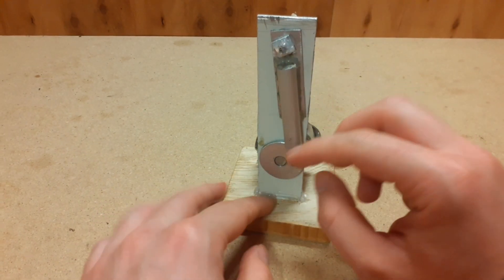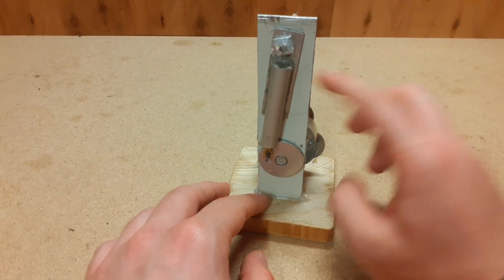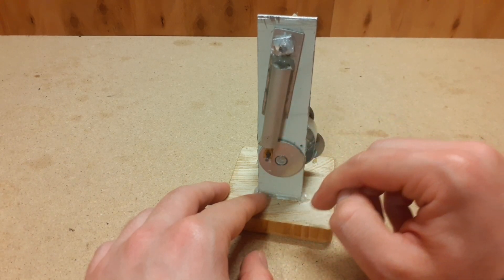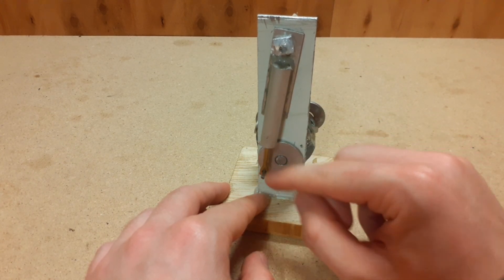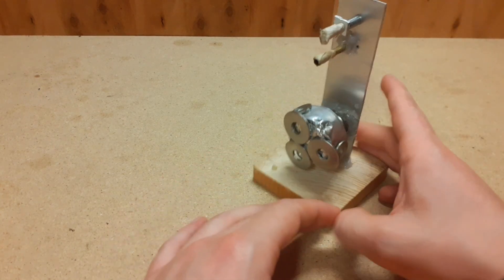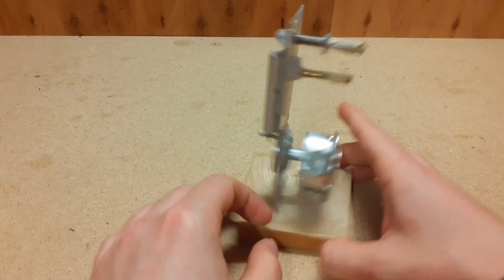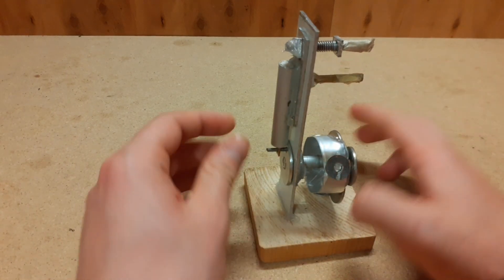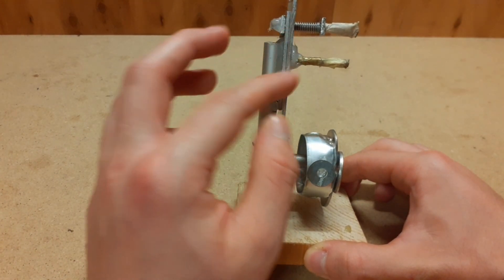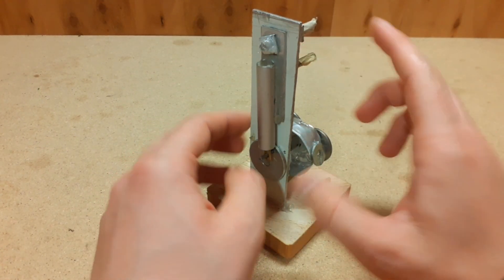The air goes into the cylinder, pushes the piston down, and then the flywheel helps the cylinder and the piston make the full rotation. While the piston is going up, it pushes the air or steam out through this port right here. There is also a spring that ensures a proper seal between the cylinder and this base.